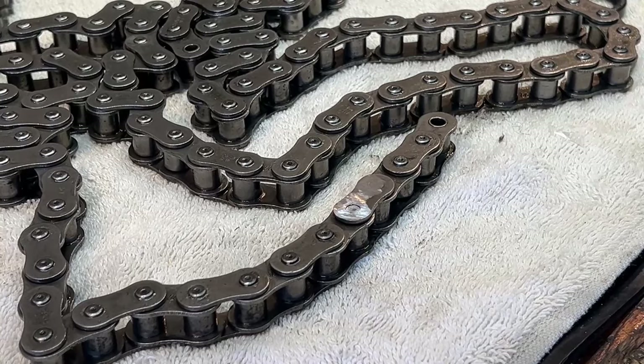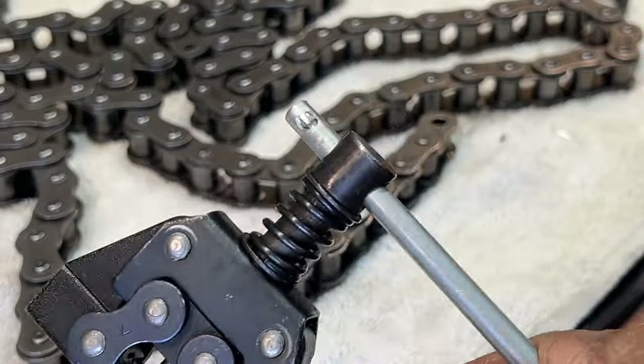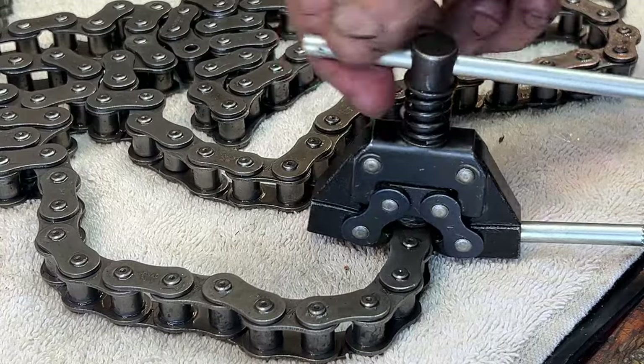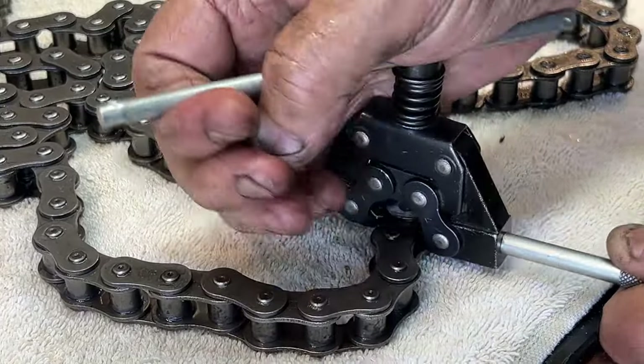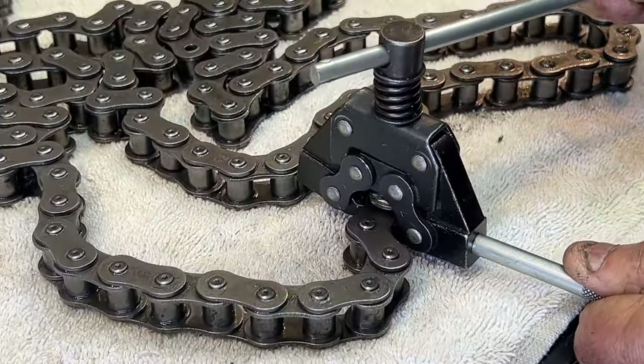I used the grinding wheel to grind the ends off of the connector. I'm going to use a chain breaker now to push them out - it doesn't take any real effort, but I'm going to go ahead and do it this way rather than trying to punch them out. And then I'll tell you a chain breaker story which is kind of cool.